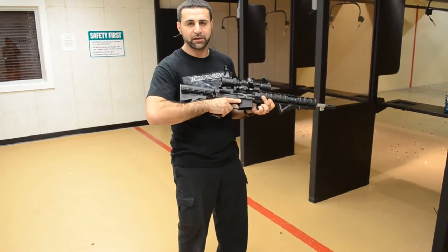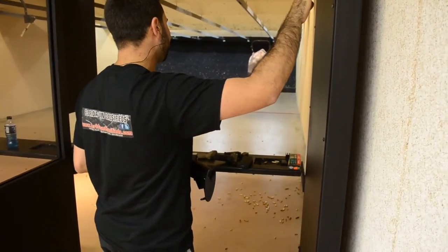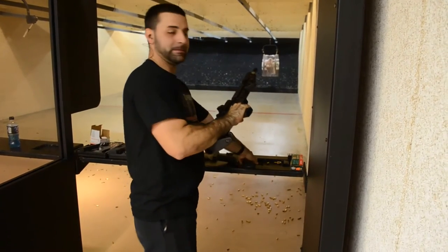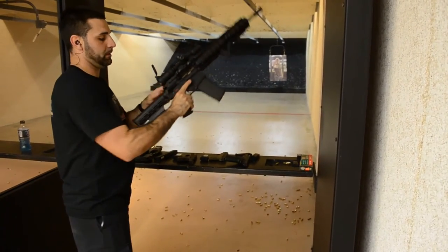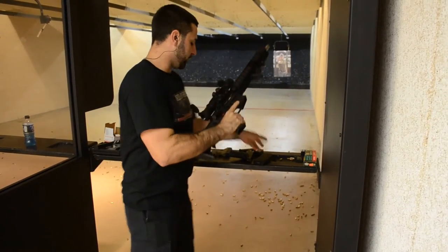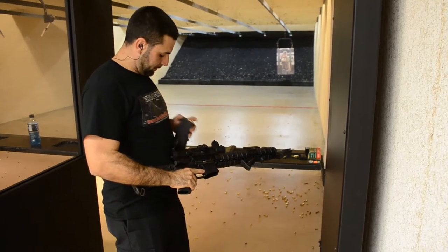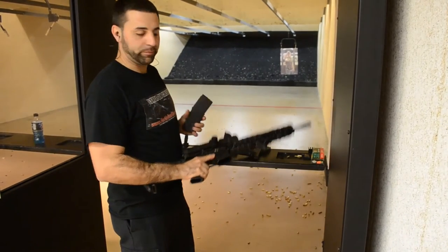So let's go ahead, let's shoot this thing and see how it performs. Okay, something's going on with the mag — the top round is not feeding. So what we'll do is we'll remove that round; should have no problem.